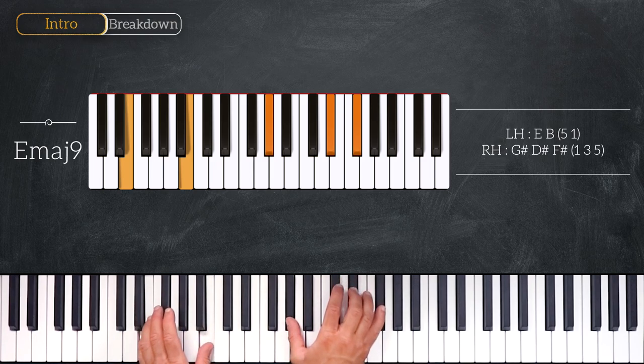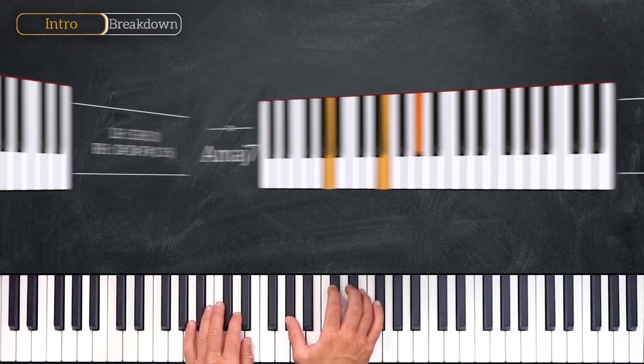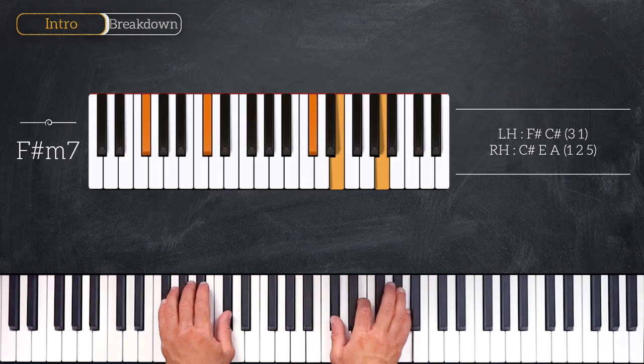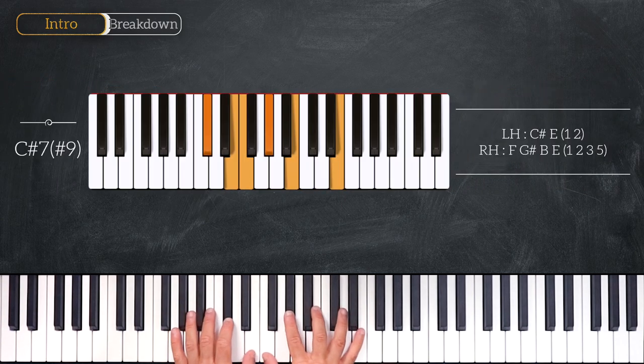Then we'll play on the fourth degree, this A major 7: A and E on the left hand, and G-sharp on the right hand. Then we'll play this F-sharp minor 7, playing F-sharp and C-sharp on the left hand, C-sharp, E, and A on the right. And we'll finish this chord progression over this C-sharp 7 sharp 11.